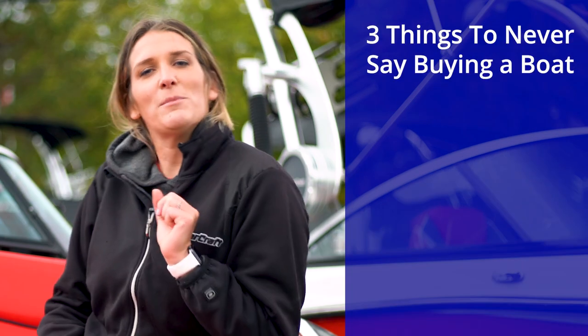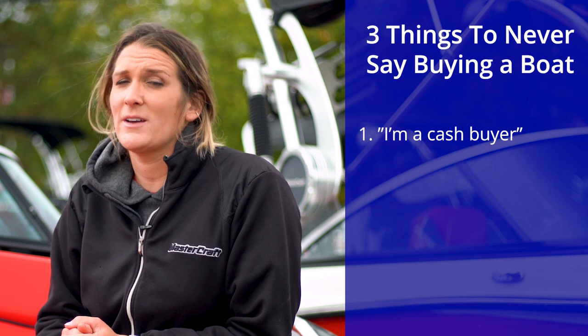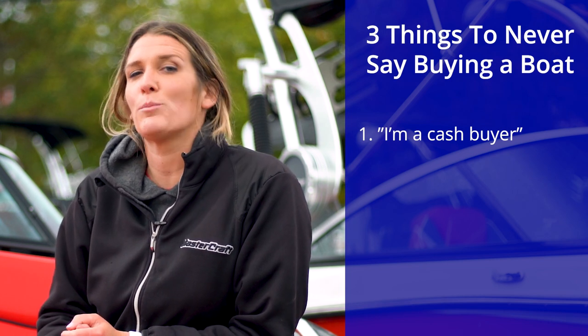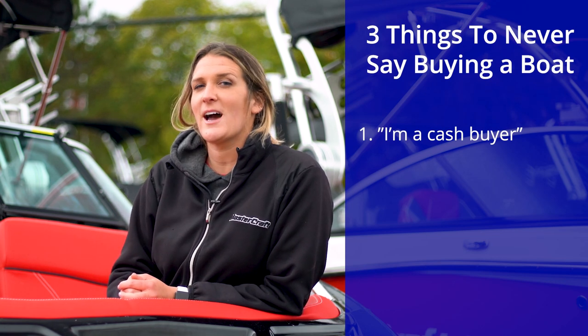As promised, here are three things never to say when buying a boat. Number one: I'm a cash buyer. Although people think it's attractive, a financed boat deal is often slightly more profitable for the dealer. If anything, inquire about financing even if you intend to pay cash.